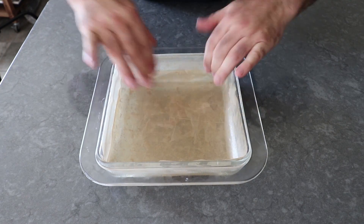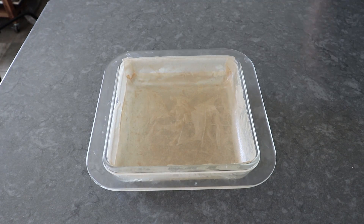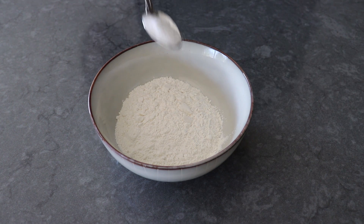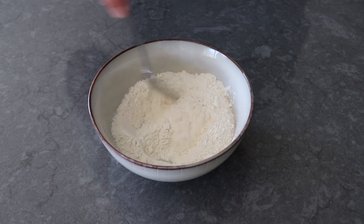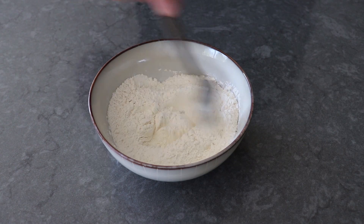Once we have our baking dish prepped, we'll move on to the second least exciting step, and that would be mixing up our dry ingredients, which is nothing more than all-purpose flour with a little bit of salt mixed in. I like to use about three-quarters of a teaspoon of kosher salt, which is not the same as three-quarters of a teaspoon of fine salt. If you're using fine salt, you'll only want to use about half of that.